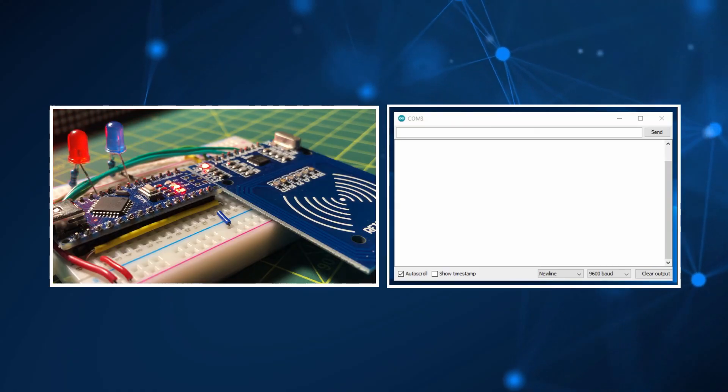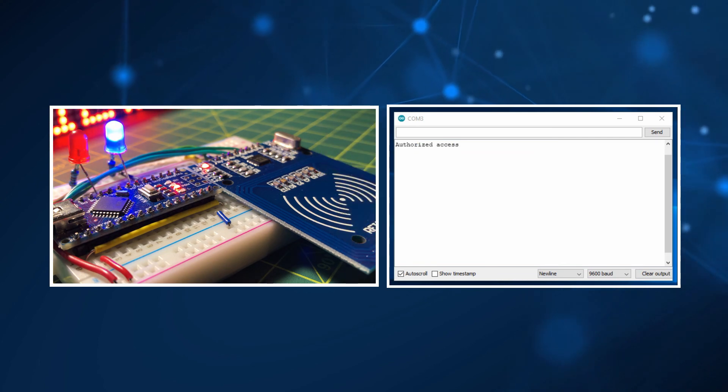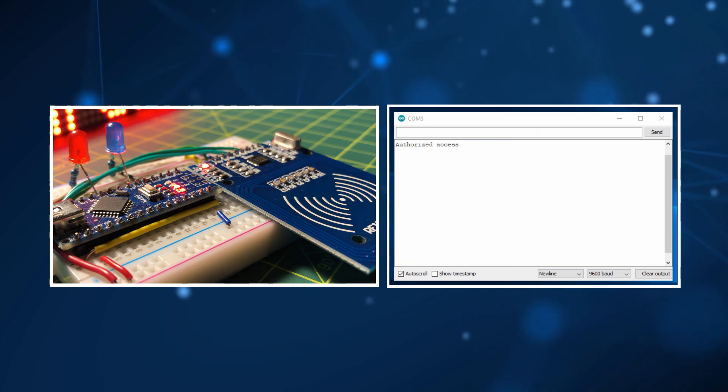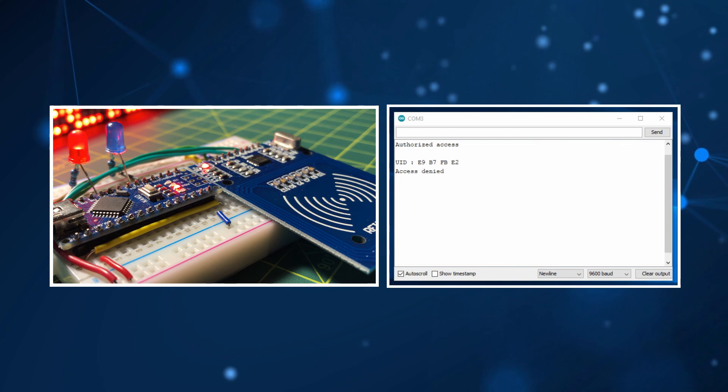Now for a quick demonstration. First, a tag with a UID recognized by the RFID reader is used. Next, a smart card with a UID not recognized by the reader is used.